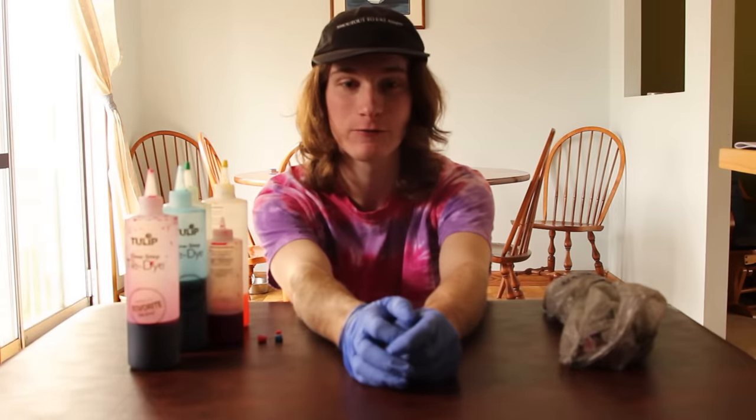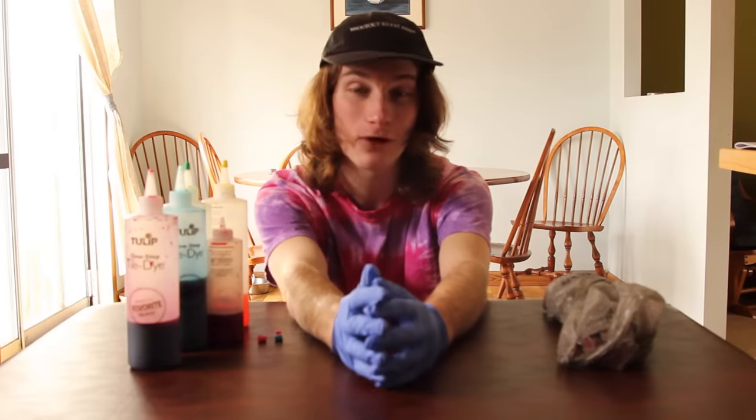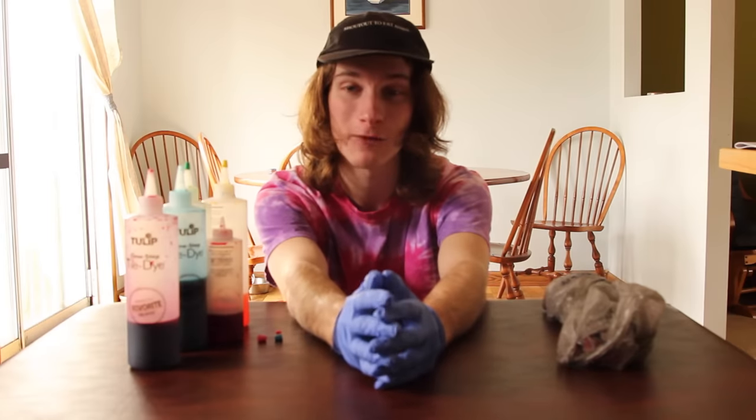I went ahead and pre-made some shirts so you could see what it's going to end up looking like. As long as you kept your dye within the lines that you folded, your heart should look good. If you have any questions, you can comment them below and I'll be sure to answer quickly. If you have any interest in purchasing any of the shirts I've made, you can check out my Etsy.